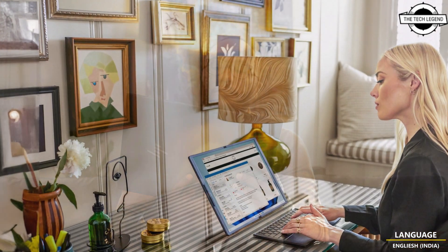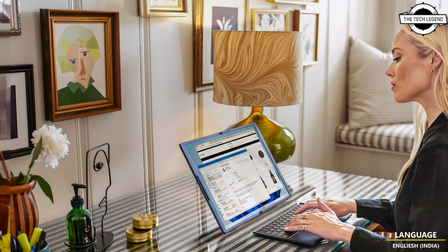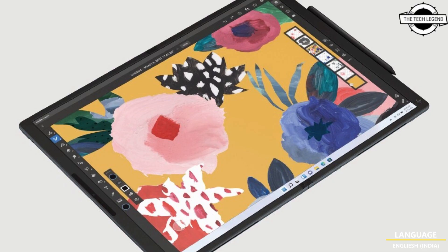The Spectre Fold reflects HP's commitment to environmental responsibility and sustainable innovation, with eco-friendly materials incorporated into its design. The cover and keyboard frame contain up to 90 percent post-industrial recyclable material, the keyboard module wrap contains recyclable polyester fiber, both the bezel and keyboard keycaps contain 50 percent PCR plastic, and the keycaps are coated with 100 percent water-based paint.